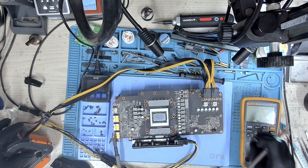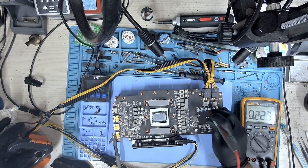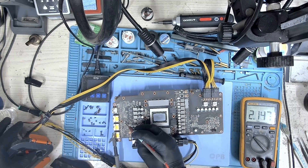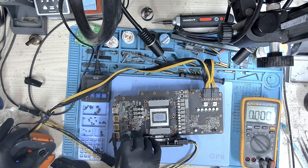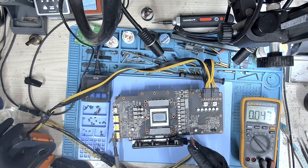With the power supply connected, I measured to check what we were missing. I started with 12 volts 8-pin, 12 volts PCIe, 5 volts, VDD memory, 1.8 volts, and core — and we had all voltages.